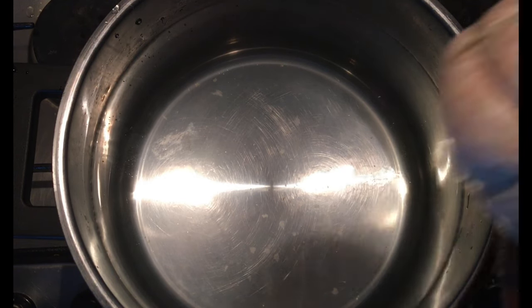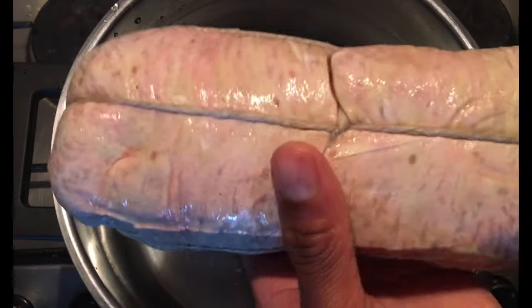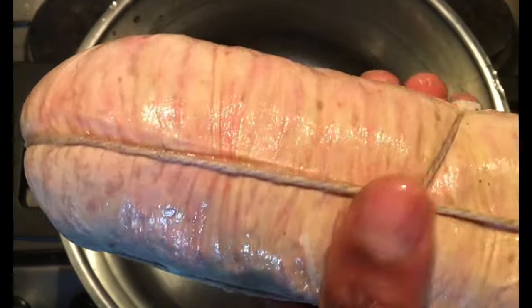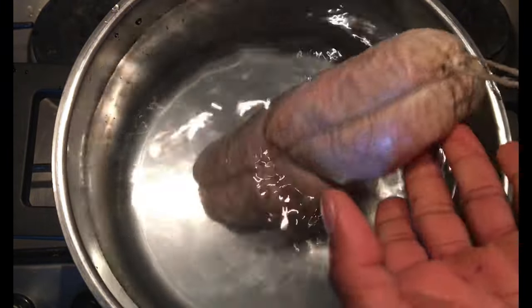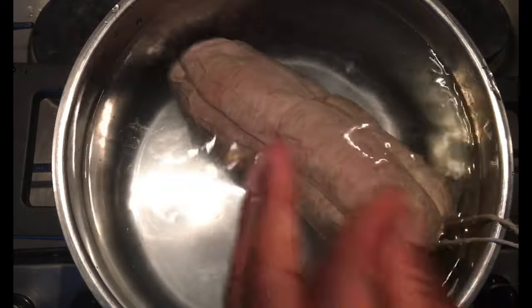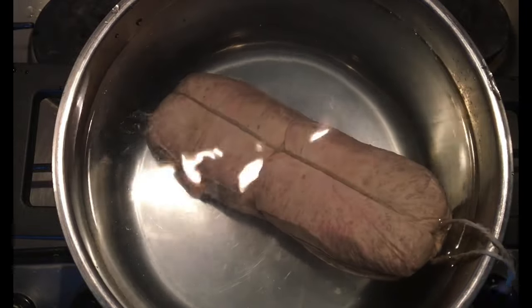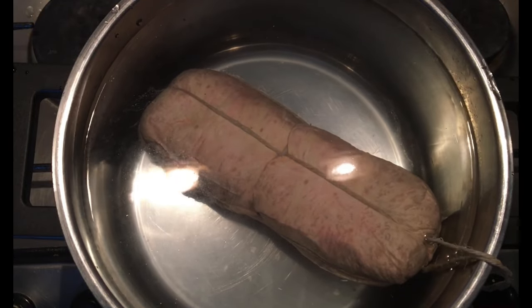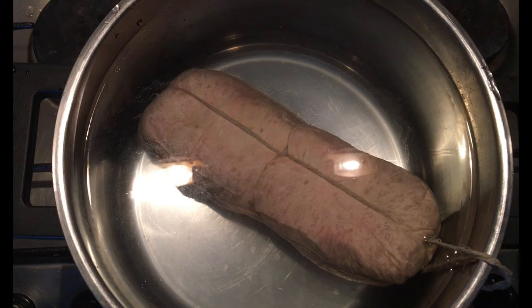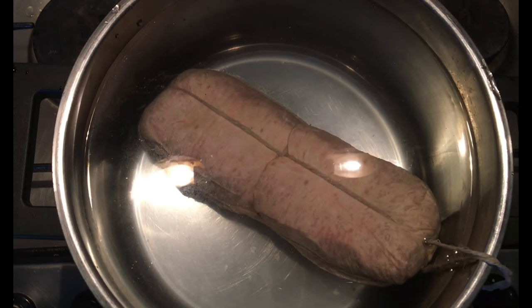We can use it in some ways — the water is full, so if we have a little bit of water, we can use it. We have a little bit of water, and we can use it in our water while we use it. We can use this water, but if we use it in the water, we can use it in water.